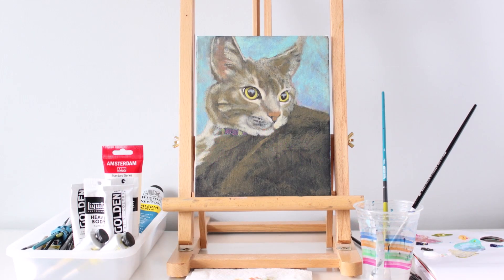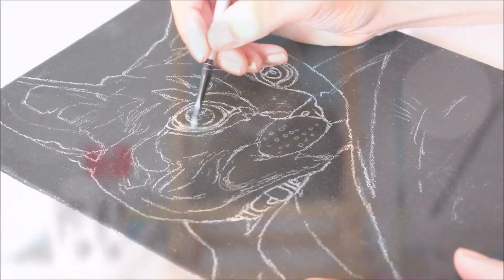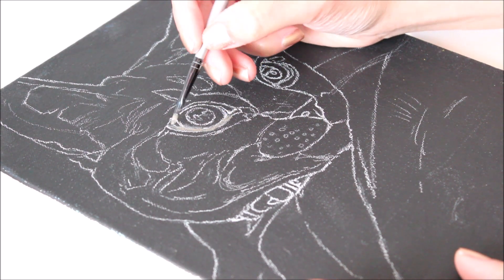Animals are by far my favorite subjects to paint. In this video I'm going to explain my painting process for this particular piece.